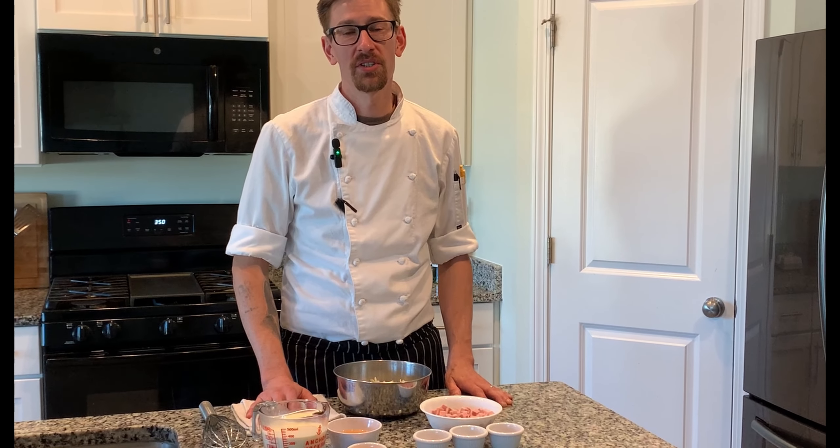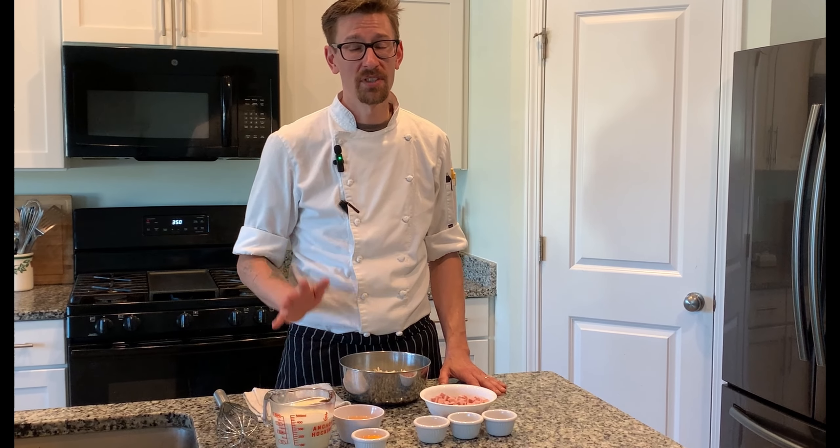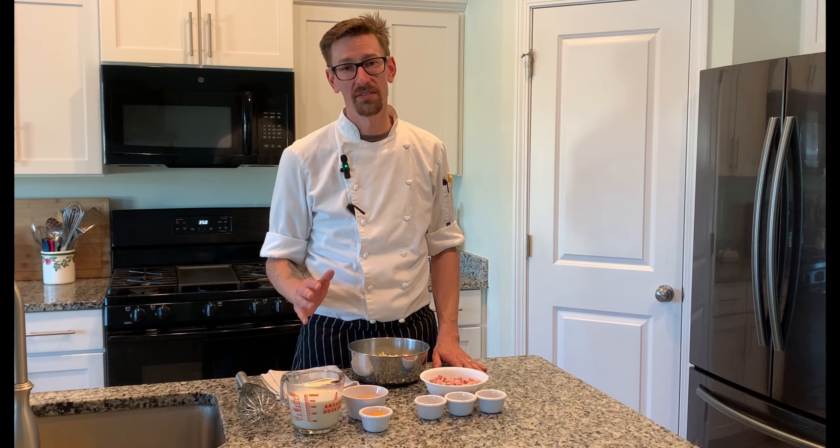Hey everyone, this is Home Cooking with Chef Nick, and today I'm going to be making quiche Lorraine. I personally love breakfast — I love all different types of breakfast, and quiche is something I really do love. You don't have to go out to get it; you can make it right at home. It's really quick, really easy, and it's delicious. You're gonna love it.